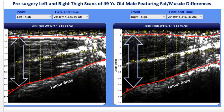In this illustration, we see scans comparing the left and right thigh of a 49-year-old male who suffered both ACL and MCL tears in the left knee requiring surgery. The scans were conducted over a 6-inch vertical segment from the midpoint of the thigh to the patella with the Bodymetrics Ultrasound.